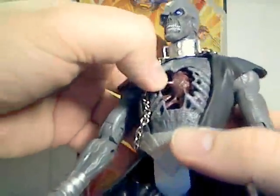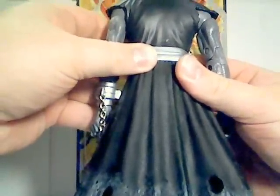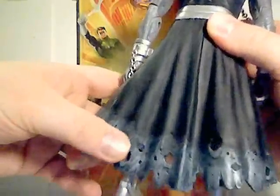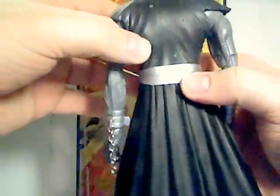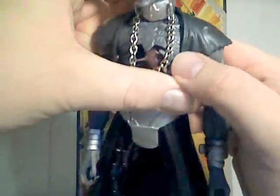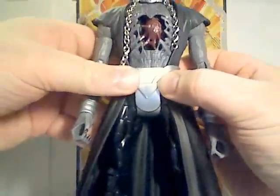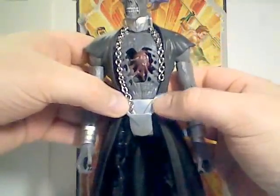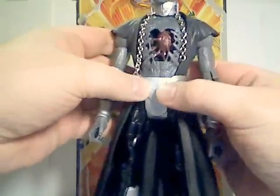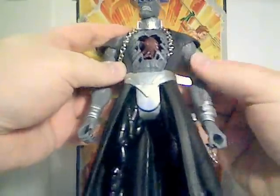It'd be kind of cool if the heart did come out. His arms are very nice and lanky. There's a lot of nice detail on his robe — it's got weathering, rips, tears, and holes at the bottom, with some tattering on the shoulders. Very nicely done. There's a belt or front piece here that is very reminiscent of the black lantern symbol, with a triangle and rays coming out of it.